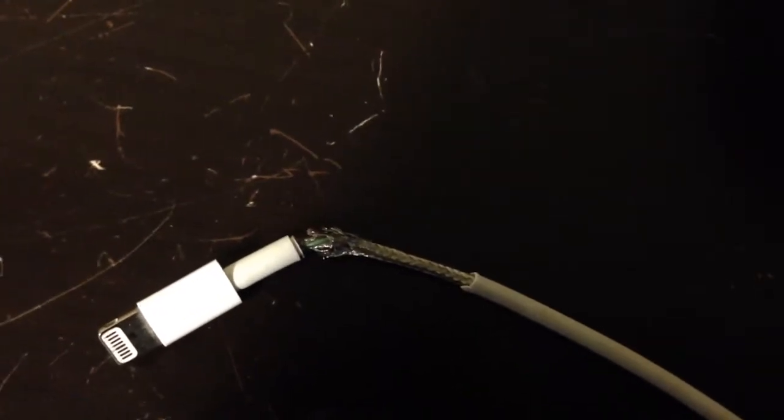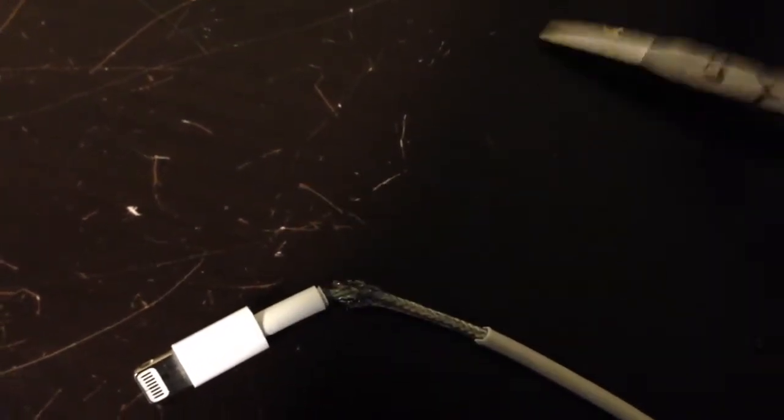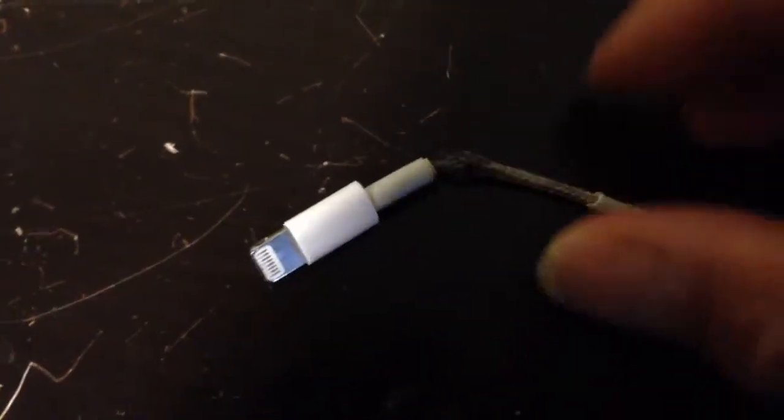So what I did is use a small pair of scissors. These small makeup scissors work really well. And I'm just going to see if you can see this close-up of it.